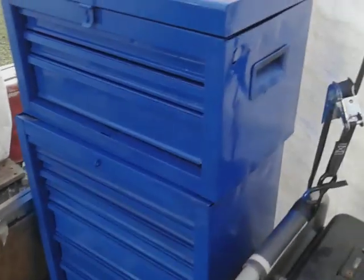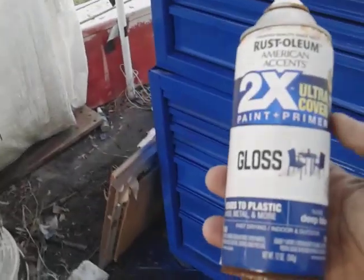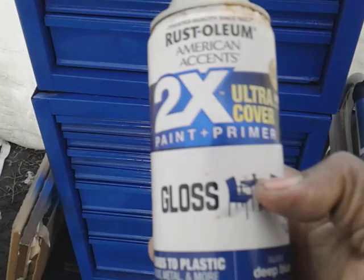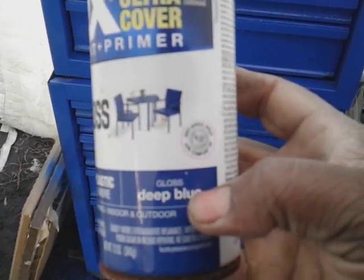I'll let it ride like that. Not bad at all. This is the Rust-Oleum 2X Ultra Cover Paint Plus Primer — Deep Blue Gloss.